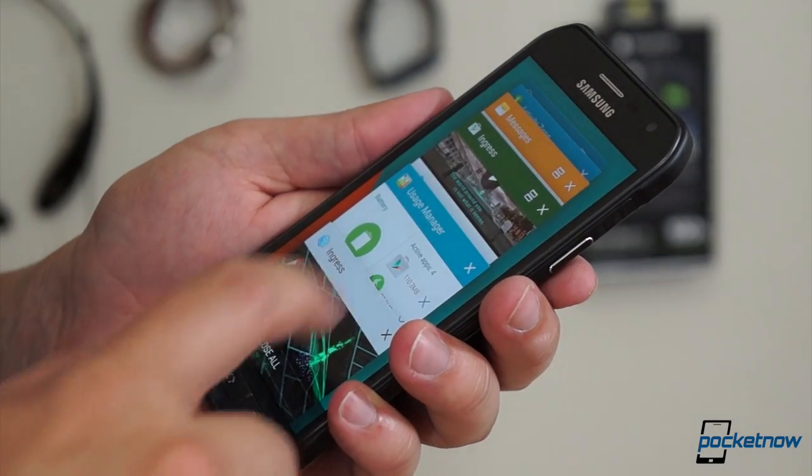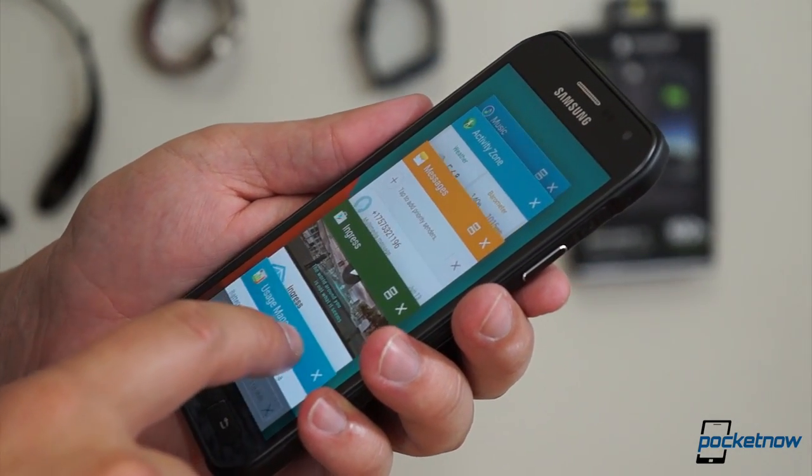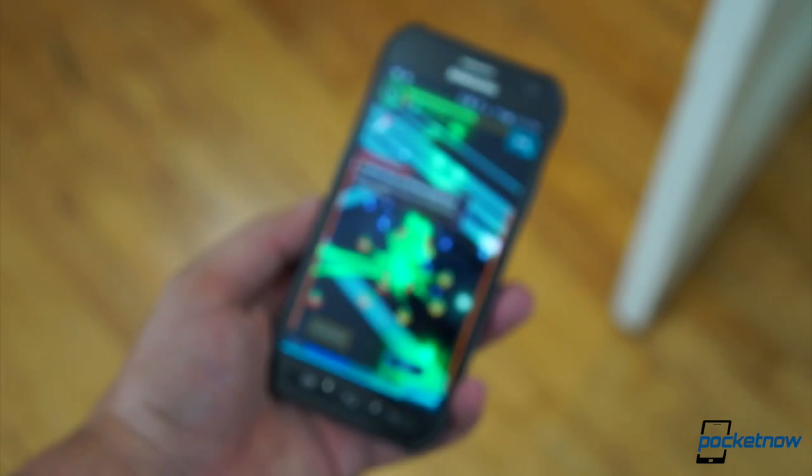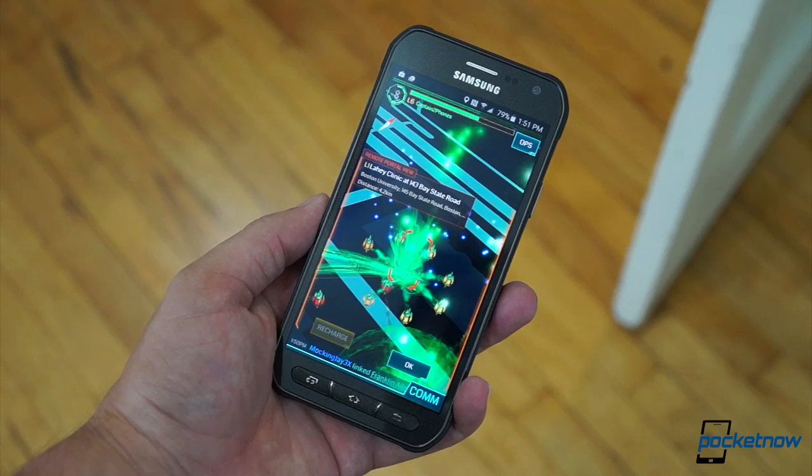In the coming days, I'll be testing the Galaxy S6 Active in bad weather and with power draining applications like Ingress, to see how that big battery stands up to some real outdoorsy use.